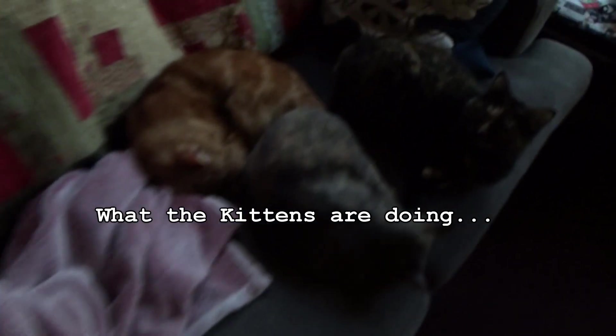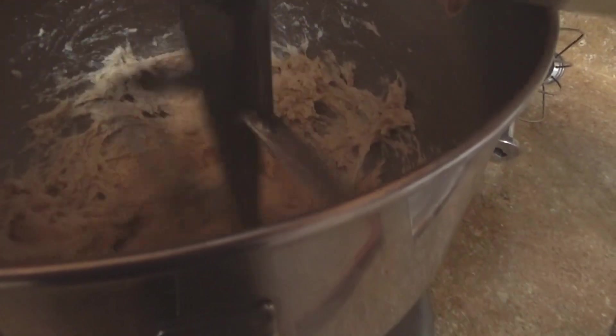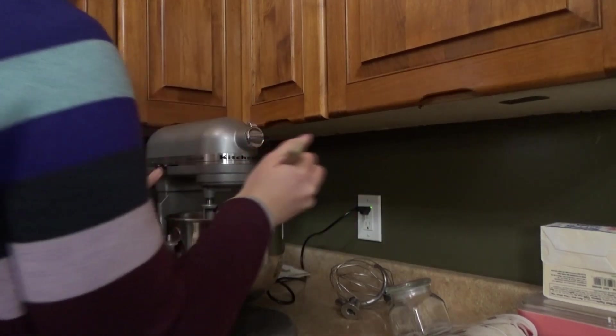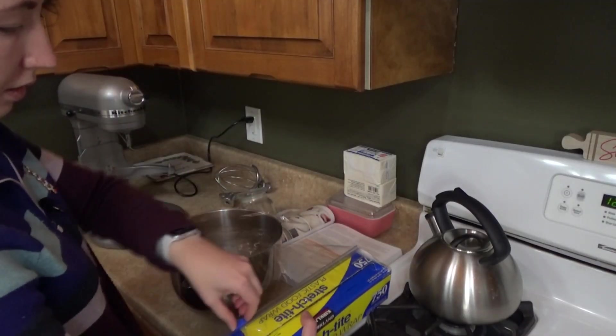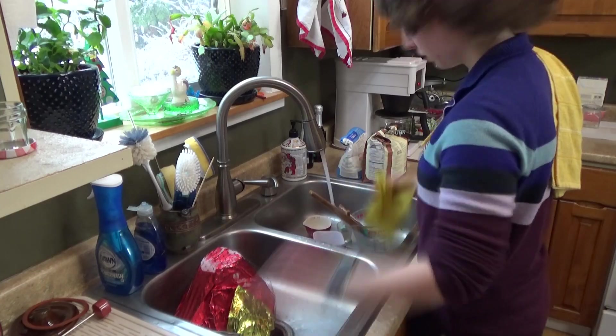Here's what the kittens are doing. All right, it's been about four minutes and this is what our dough is looking like. We're just going to cover it with plastic wrap and let it hang out for about 20 minutes, and then we'll be forming it into our loaf pan. Our dough has been proofing.